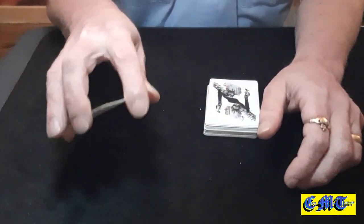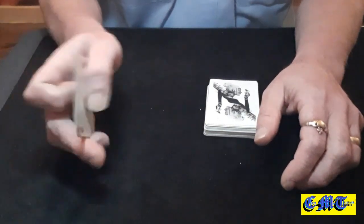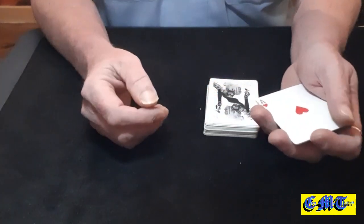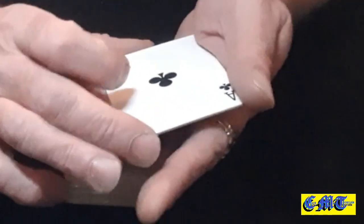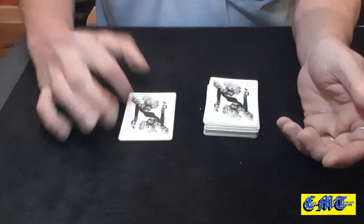Once these are all nice and square — so there are no little flashes because you've got an indifferent card in the middle — once they're all square, turn them over into your other hand and proceed to do an Elmsley count. Don't name the aces, just go: one, two, three, four. Number four goes to the bottom. You've just shown four aces. Turn them over and put them down.